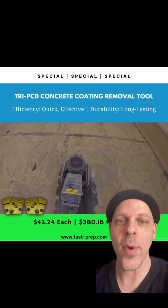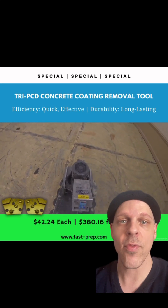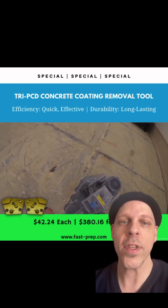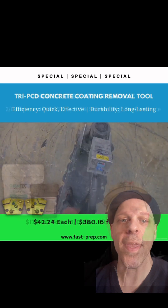See right here — removing glue with the Fast Prep 2020. This machine takes 12 pieces, so we put six right, six left, and you see how fast they're removing this coating glue. For more information, message me now.